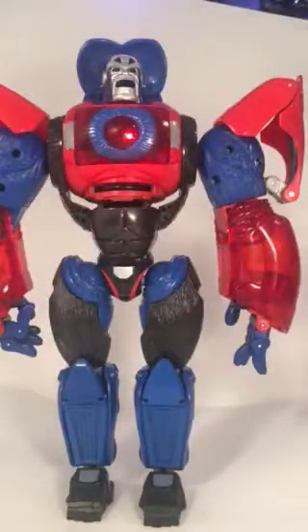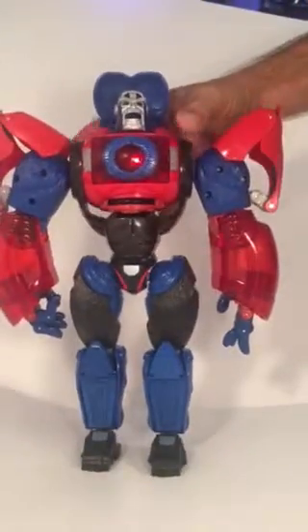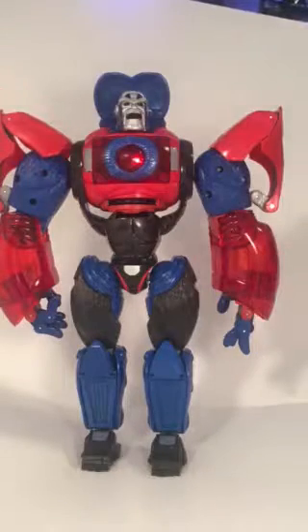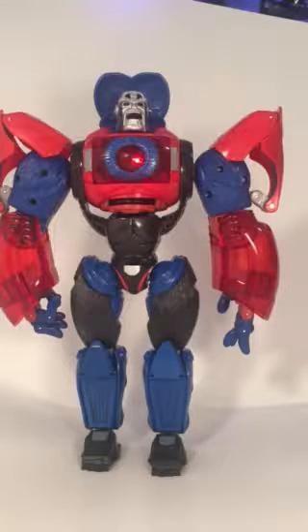As some of you may know, my son was born in the year of the monkey and my other son was born in the year of the horse. We had bought my oldest son a Year of the Horse Optimus Prime, so now I have a Year of the Monkey Optimus Primal for our second son — that's pretty nifty.